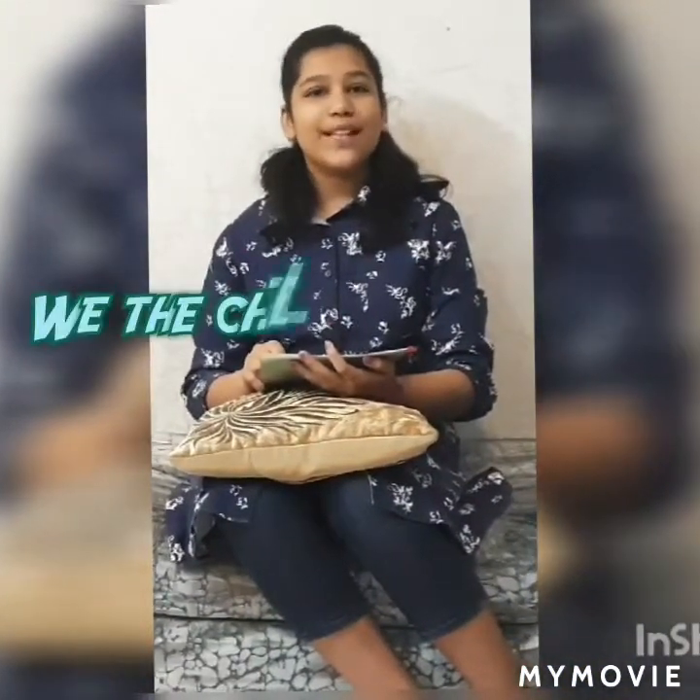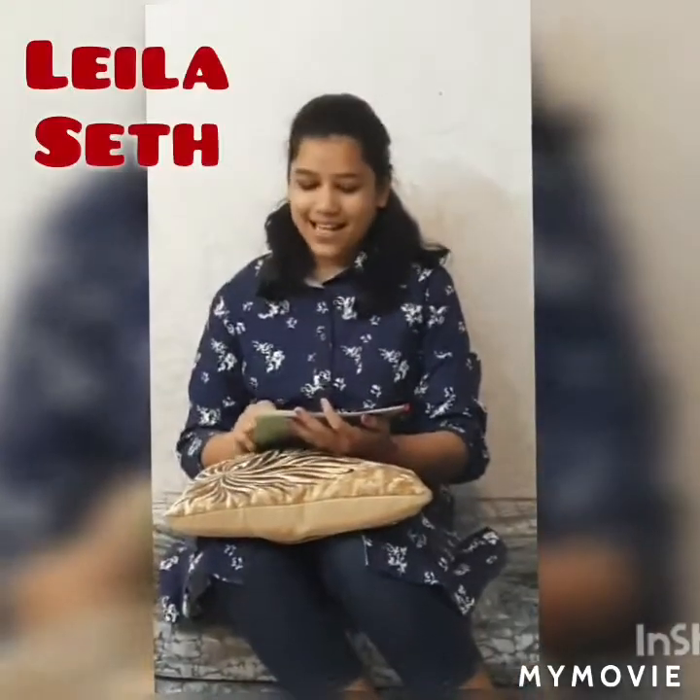Hi friends! I recently read about this book called 'We the Children of India', written by a very famous personality, and that is Leela Seth.